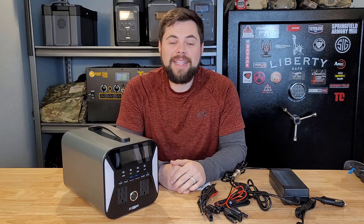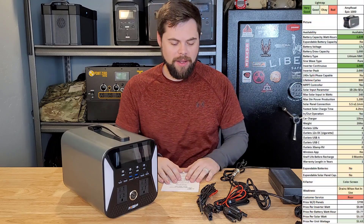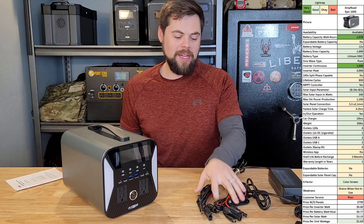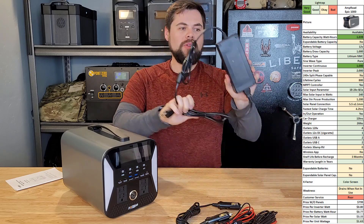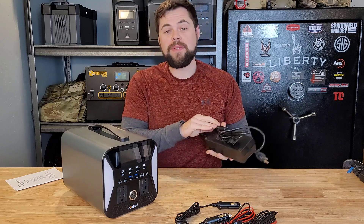There are a couple of things I don't like about it right off the bat, but there are some good things about it as well. The Epic 1000 system was sent to me and I was unimpressed directly out of the box because it did not come with solar charge cables, so I had to buy these on my own. These are 5.5 by 2.1 millimeter barrel plugs that go to MC4 adapters. Then there's the power brick, which has a special plug — I think they call it an aviation plug, but there are many different types of aviation plugs.